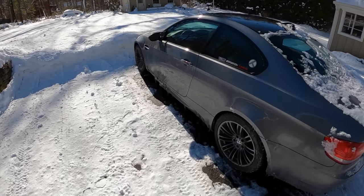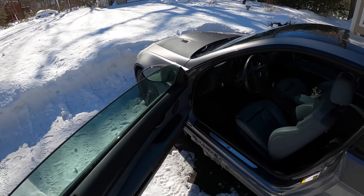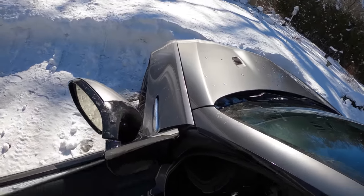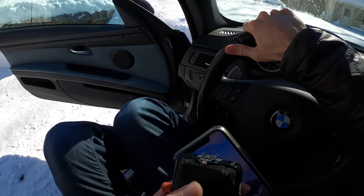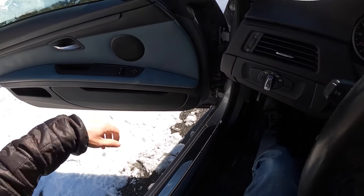I feel like it's better than nothing — you can sound off in the comments below. But let's take this out and get it started and see if we can get some of the salt off of the car. I think it's better than nothing to do a touchless car wash.